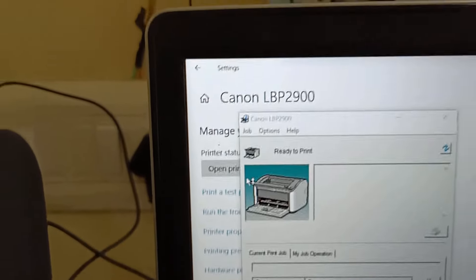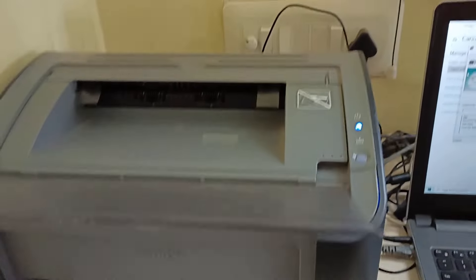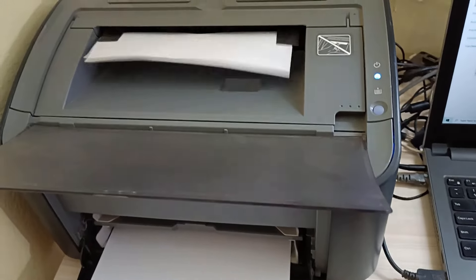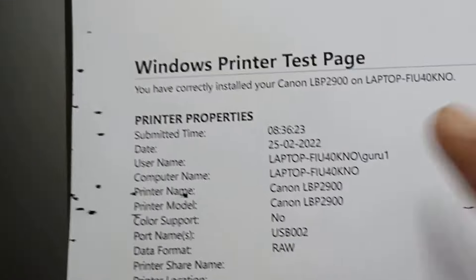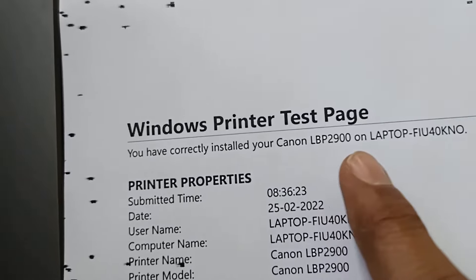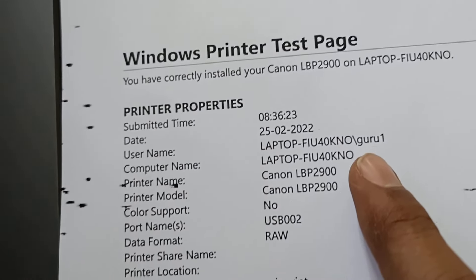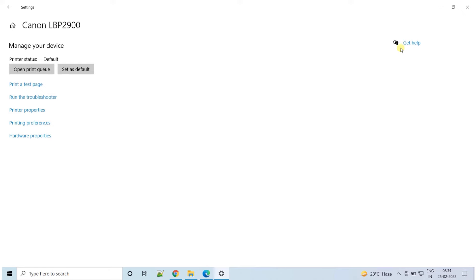Clicking on Print a Test Page, you can see the Canon print dialog box — it has started printing. Go back to the printer: you can see my printer is taking a test print. This is my printer test page. You can see on the printer test page it is showing you have correctly installed your Canon LBP2900 on your laptop. This means we have successfully installed our Canon printer drivers on our PC. So far, we have successfully downloaded the printer drivers, installed the printer drivers on our PC, configured them, and also successfully took a test print from this Canon printer. That's it.